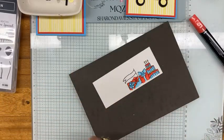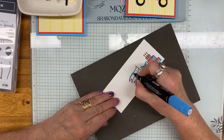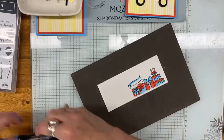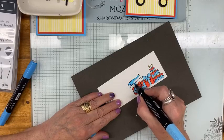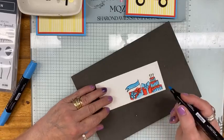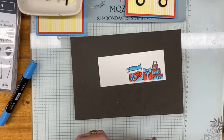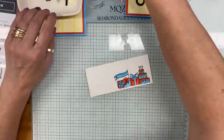Now I'm going to bring in my Tahitian Tide again and color my flag — just do the top around these guys. Then bring in the light and blend it in. Just bring this down a wee bit. So there are the presents all colored. Now I'm going to remove that and grab the die.